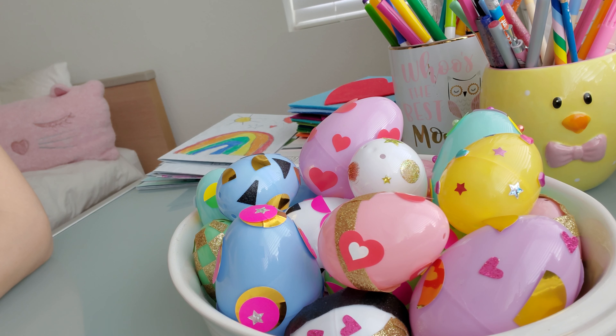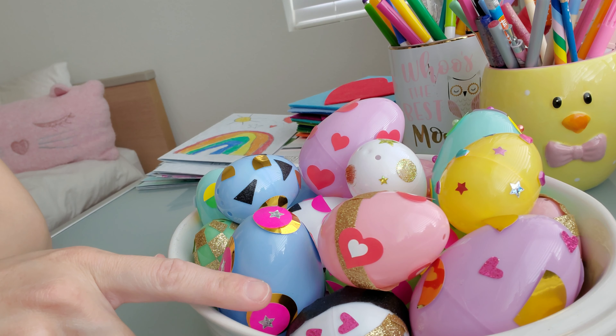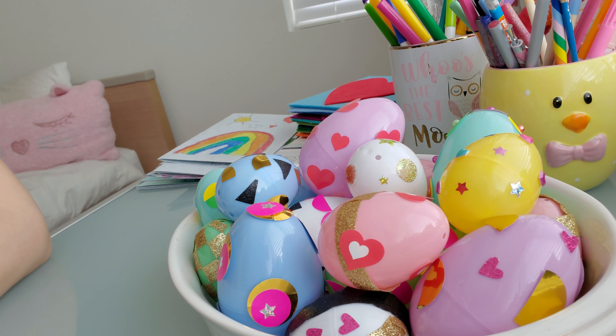...eggs are so scarce right now and it seems a little irresponsible or inappropriate to waste eggs on just decorating, my girls and I just decorated the tons of plastic eggs that we have. You know, we just accumulate them year after year from egg hunts and parties and stuff.